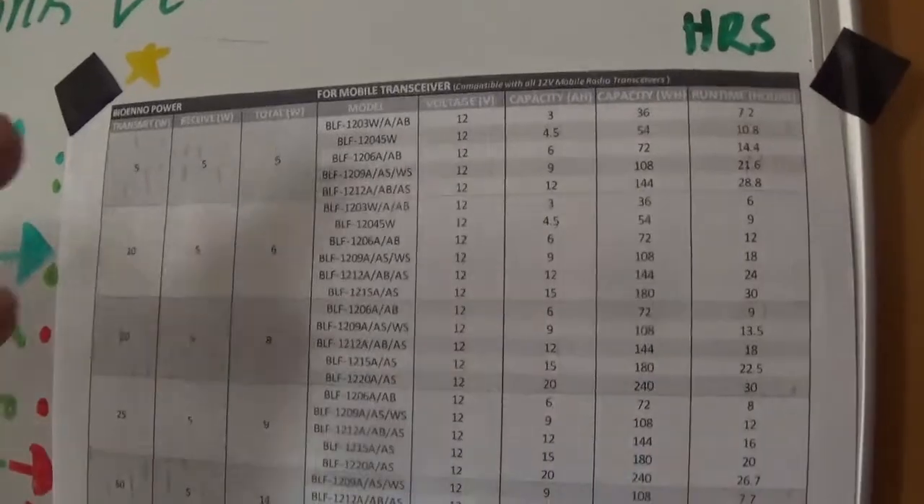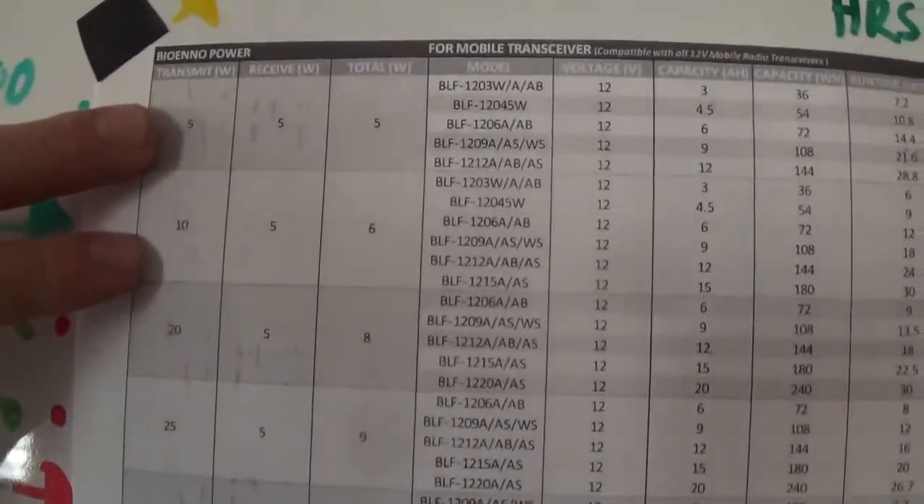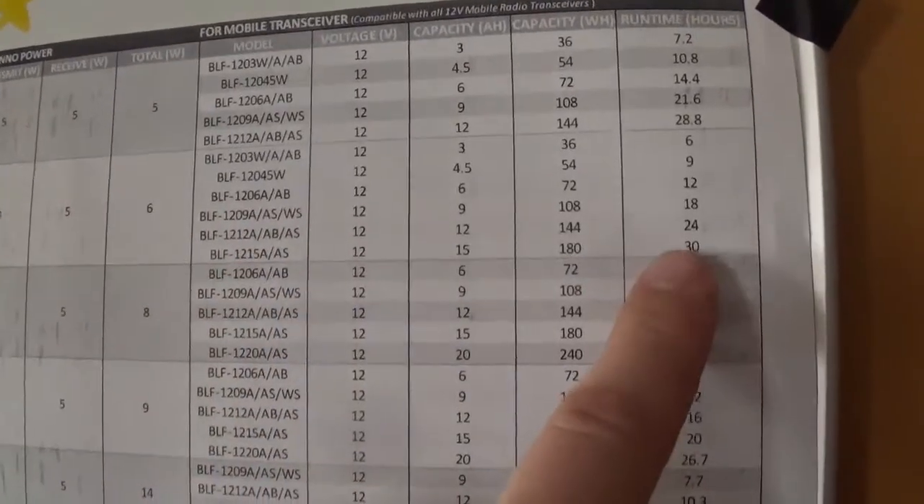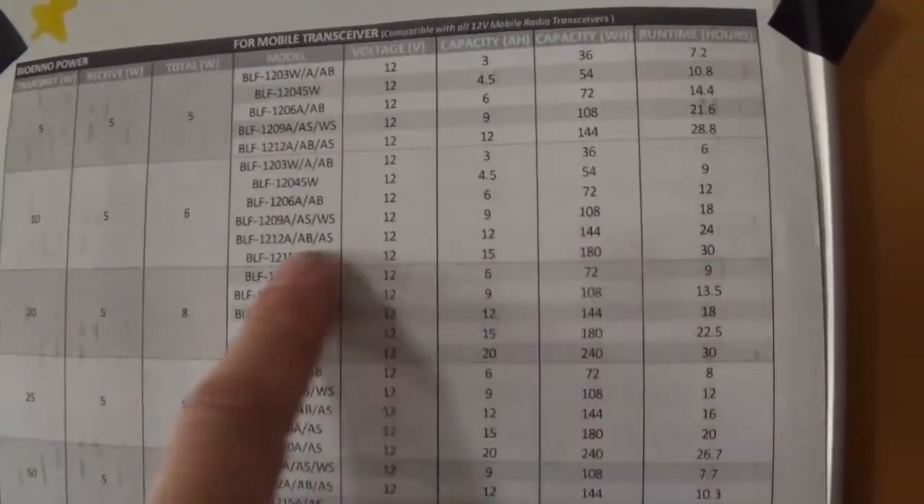We'll come up here to the Bearcat section. These top two, right here — you've got 5 and 10 watts out. Here's your battery, and this is your run time. If you want that 30 hours, you come back here.